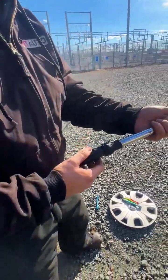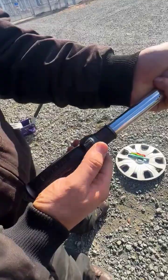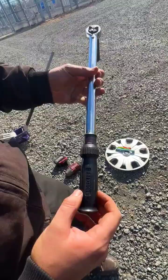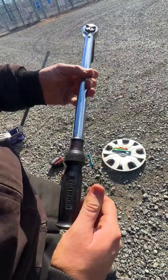The first thing that you'll do is you'll notice that you have a lock and unlock mechanism. Some of the lock and unlock mechanisms are going to be here on the bottom. On this unit the lock and unlock mechanism is here.